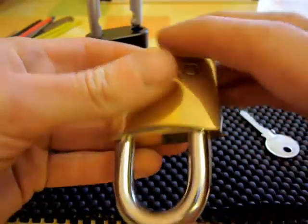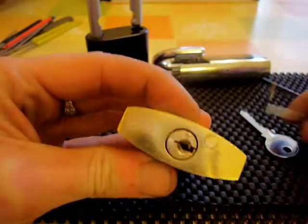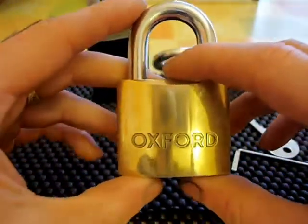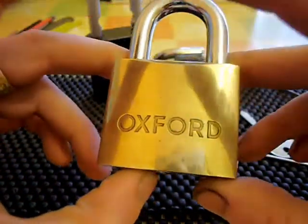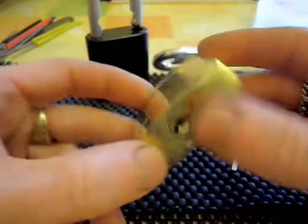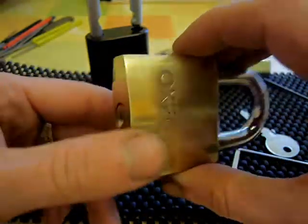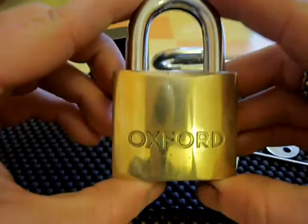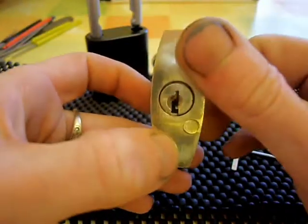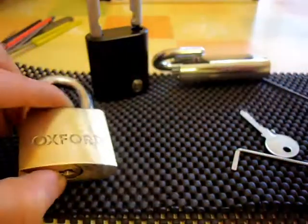A real easy pick, this one. I was actually quite disappointed — not with the lock, just how easy it was to pick. I just assumed it would be a lot harder than that being an Oxford lock. Although I've never picked one myself, I always thought these were fairly high security, but obviously not in this case.